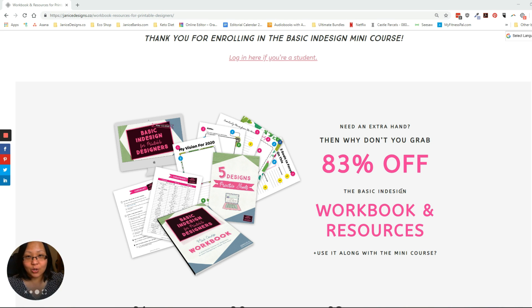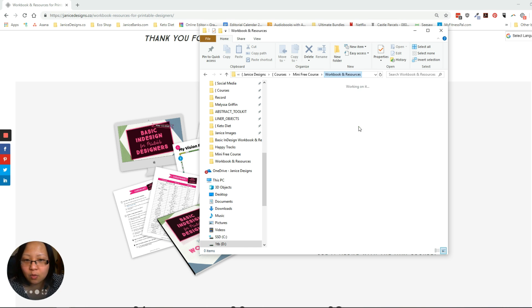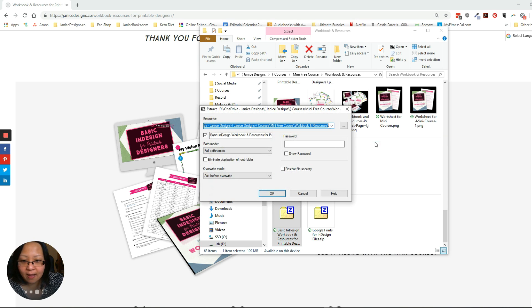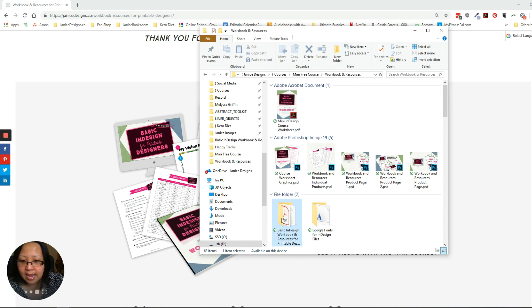So let's show you right now what you'll be getting in this package. Once you purchase this workbook and resources, I will give you a zip file like this. I'm using a PC Windows computer, so I usually right-click and go to 7-zip — make sure that's installed on your computer — then go to Extract Files and click OK. Once you've done that it will extract your folder and bring up a folder like that.